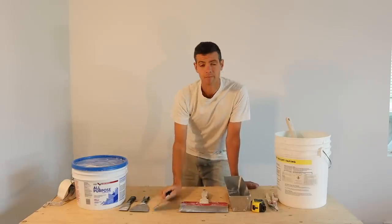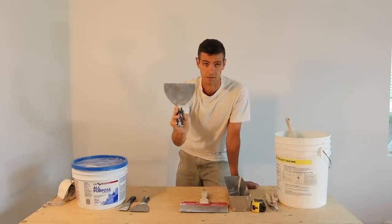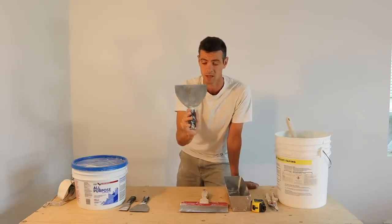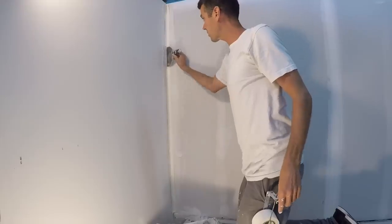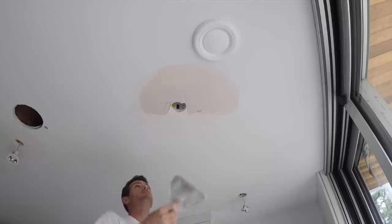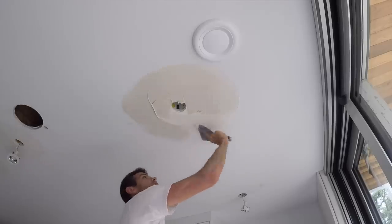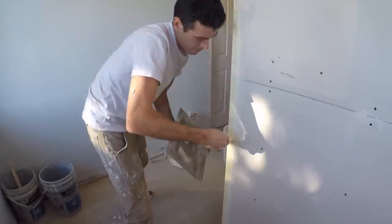Next is the six-inch taping knife — by far the most versatile taping tool. I wouldn't be without one of these. You can use them for laying tape, for screws, for inside corners. Definitely a versatile tool. Oh yeah, and putting on corner beads too.